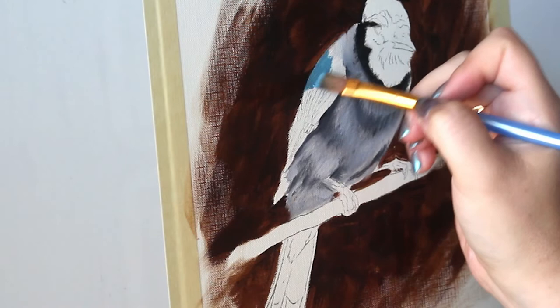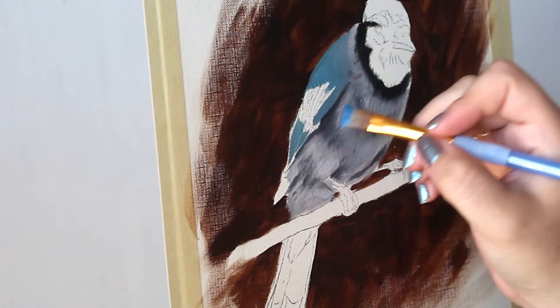Now we get to add some color. I'm going to go in and start to pack in some of a medium toned blue here into the shoulders and the wings of the bird.